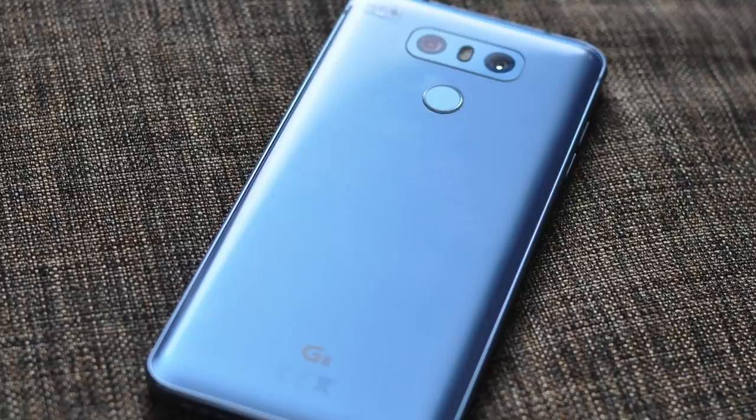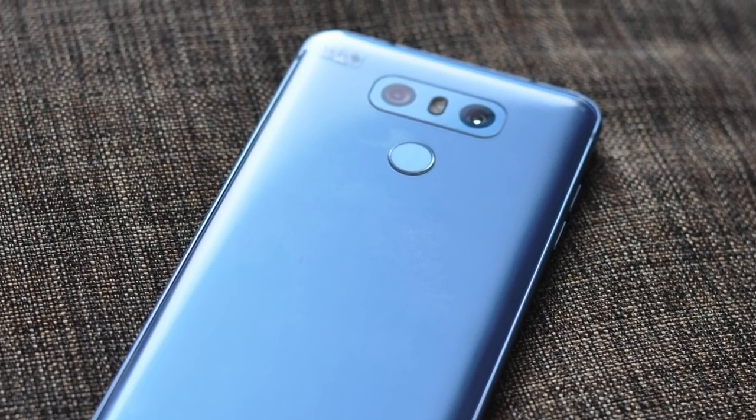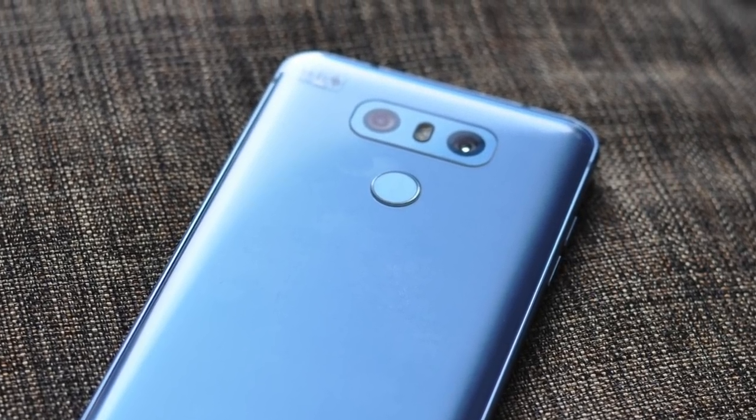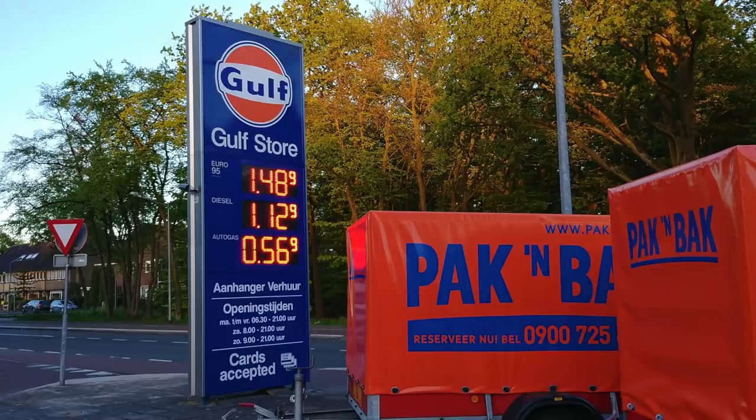When you got this device and started using it, what was the one thing that really stood out? It's those two cameras on the back. The LG G6 has a dual lens system like many other phones on the market, but it implements it differently — one of those lenses is a wide angle lens, which means it has a wider field of view and you can capture much more information with it.